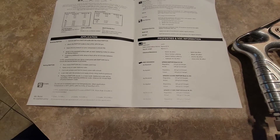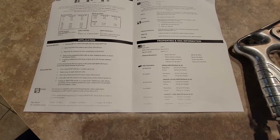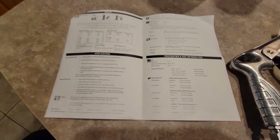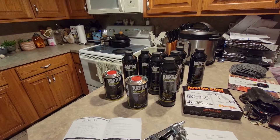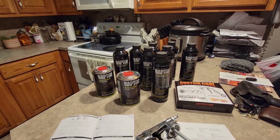Seven ounces per bottle — don't go eight, it might dry too quick. Flash time: you can recoat and touch up after an hour. Dry time is several days though, so don't be in a hurry. Make sure it's sunny and cool — not too hot, because it will blister. They do have some where you can add color to it.